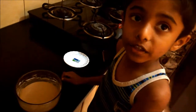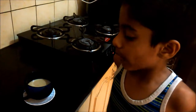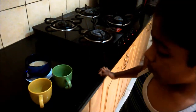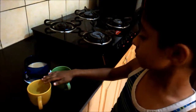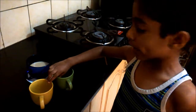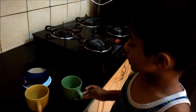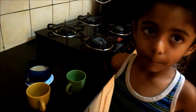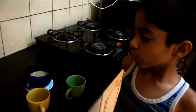Now we have to pour it into the cups. I have to pour the batter in a big cup. If you want small cups, you can pour it like this and you will get 2 mug cakes. But I am going to make a big mug cake. My big brother and me are going to share.